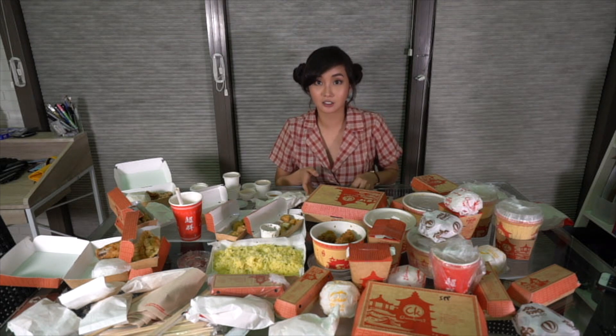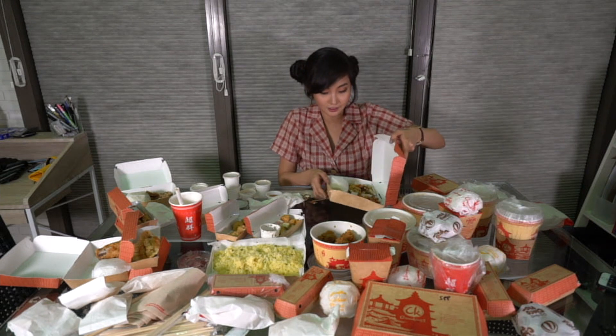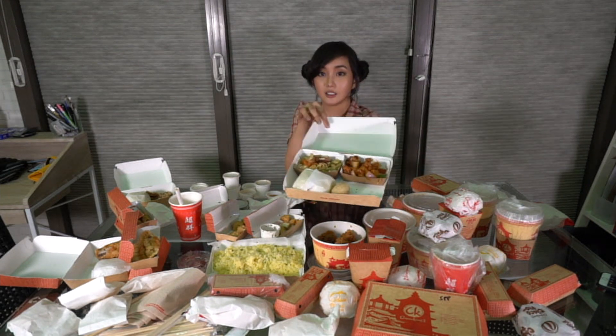Next, we have some special entries for Chinese New Year — it's the sweet and sour pork. Let's try it out. Look at it — it's good!